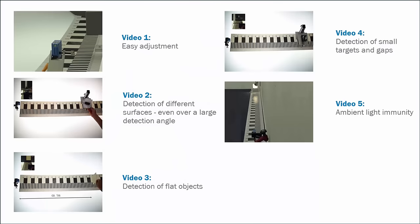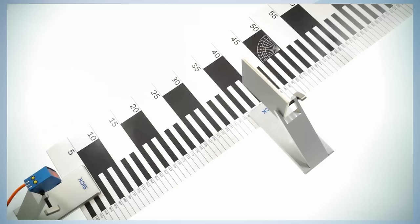For the following information and training videos, we will prove that this isn't just marketing promises. Video 1 – Easy Adjustment: This video demonstrates how easy PowerProx sensors from SICK can be adjusted.